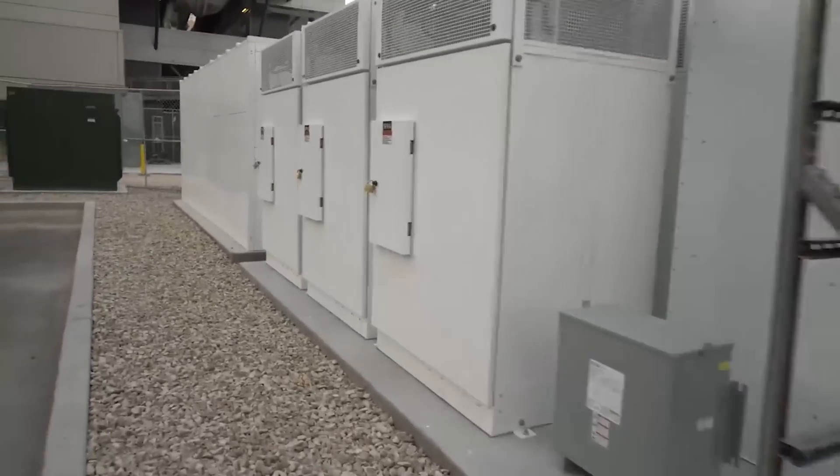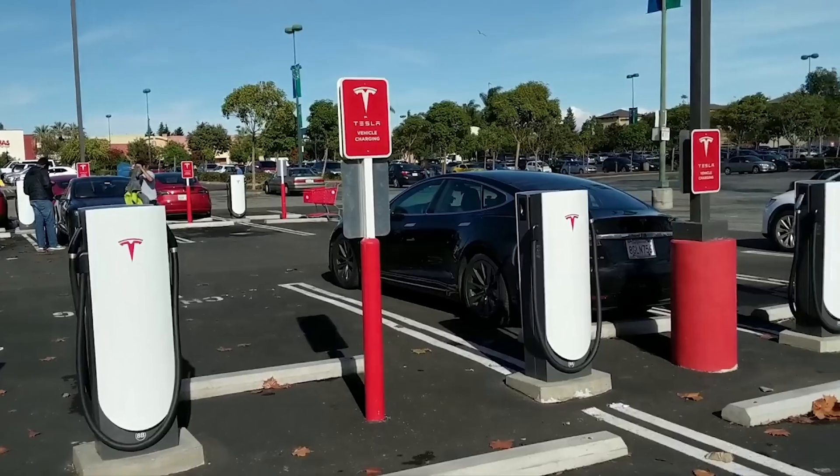Another way to tell V3 from V2 is the large white supercharger cabinet. Sometimes it's fenced in or walled off, but in open locations you can see it clearly. Each big white cabinet is capable of up to 1 megawatt of charging — 250kW for four cars. If you see two of those cabinets, that location can serve up to eight stalls. At an older V2 site, the cabinets look different and have a large exhaust hood on top, and each one can only serve up to two stalls. Tesla is currently installing V3 superchargers around the country and around the world, though some locations are still getting V2 where permits were already approved for V2, or even the slower 72kW urban superchargers.